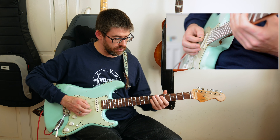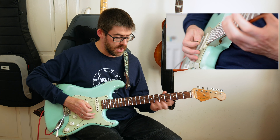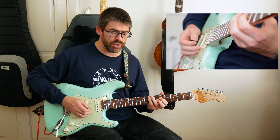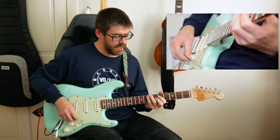It's an A7sus4 — that's your flat seven and that's like your four there. Then he moves that note on the G string back to the sixth fret, and I'm playing that with a down and an up stroke. The up stroke basically hits the G and the D strings.